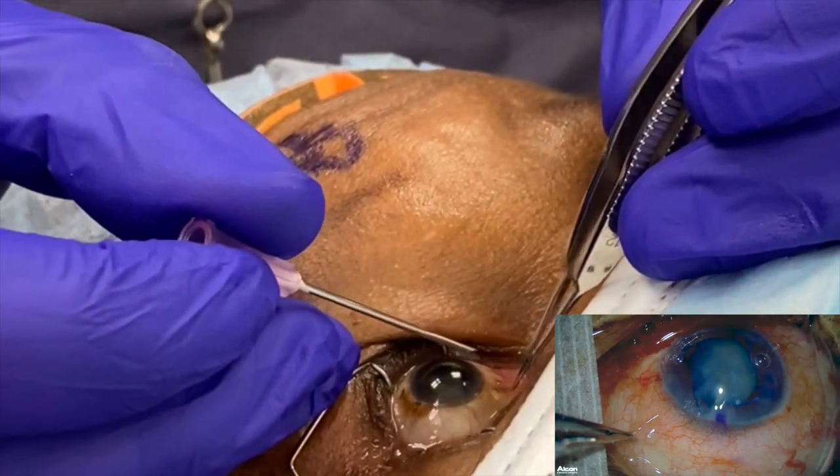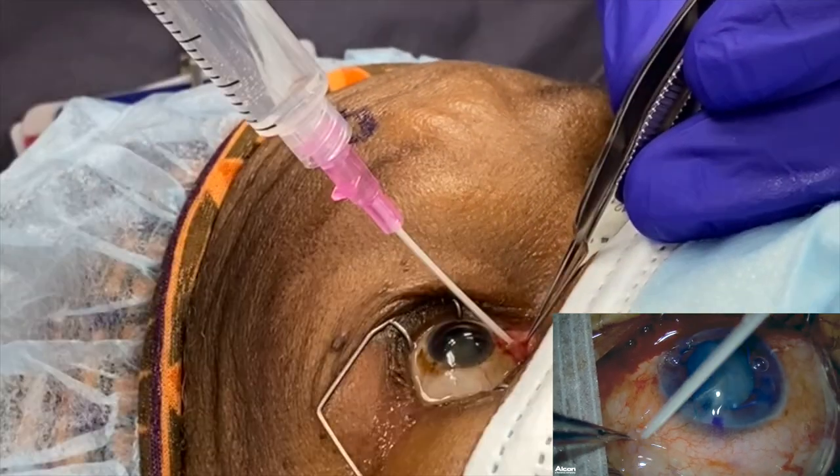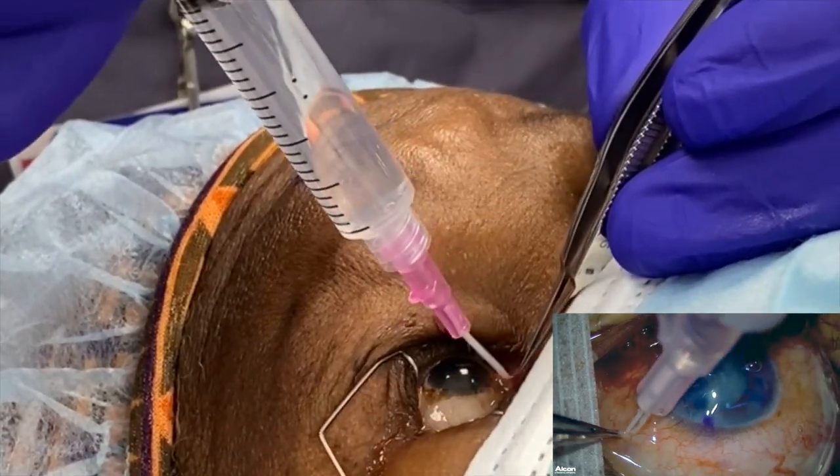Hold the Tenon's and the conjunctiva, make a nick with the 18-gauge needle, bevel down, then tuck the 20-gauge angiocath and inject slowly.